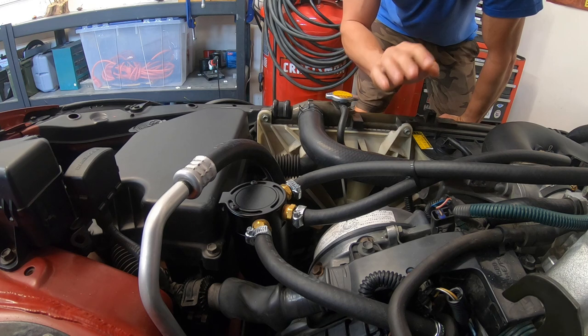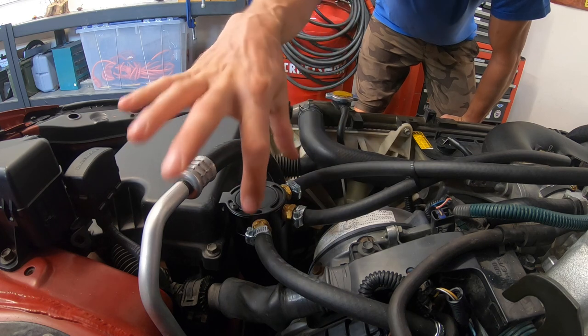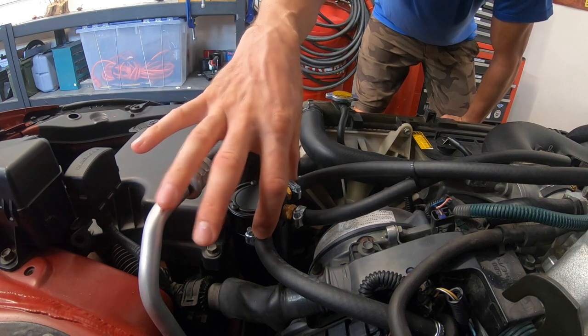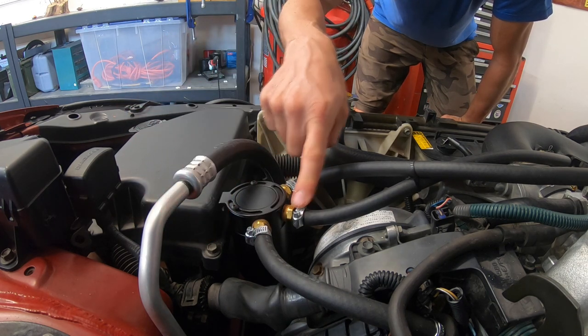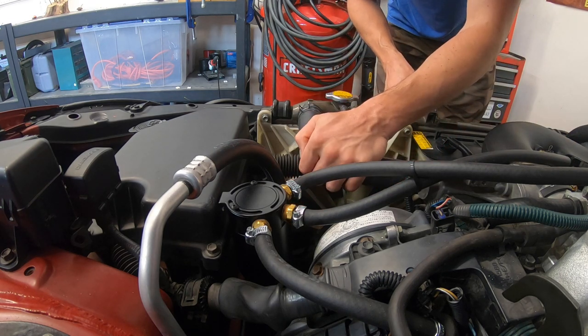If you haven't checked out my episode on the oil catch can, be sure to check that out for full installation instructions. This is what it is — it's located here. It has two ports in and one port out back to the intake. I'm gonna unscrew the bottom part and see if there's any oil inside of it.